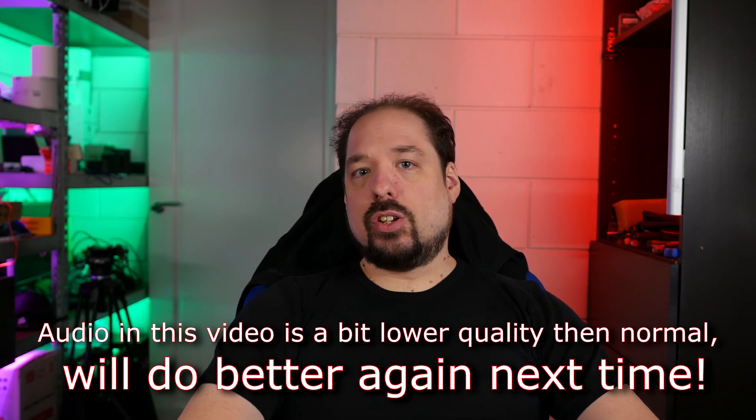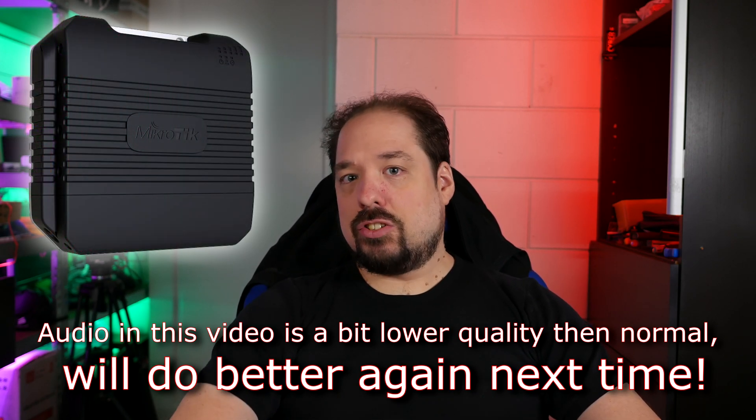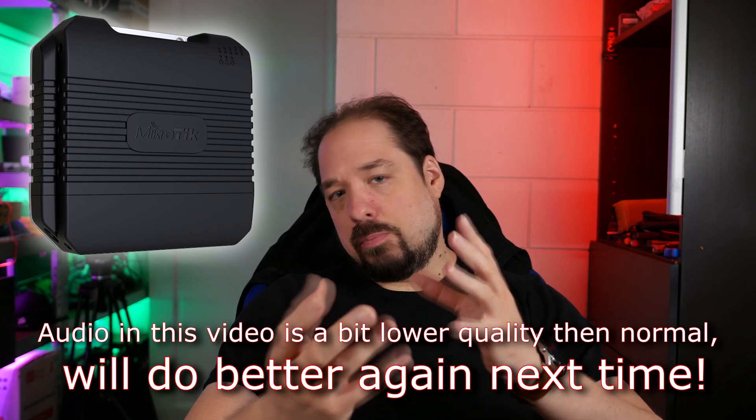Hey guys, welcome to a new video. Today we're going to take a look at the MikroTik LTAP LTE 6 kit. It's basically a kit-form LTE router from MikroTik Routerboard.